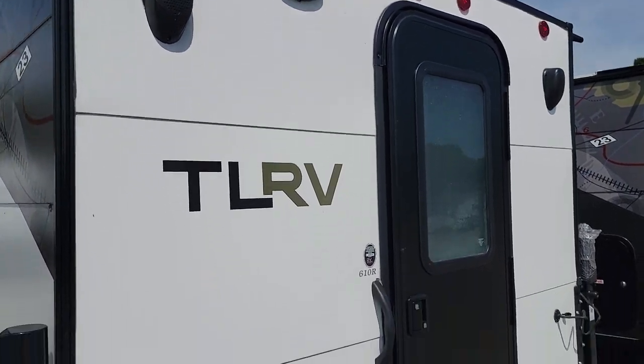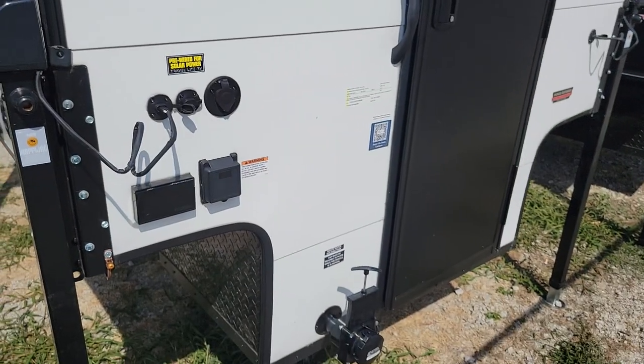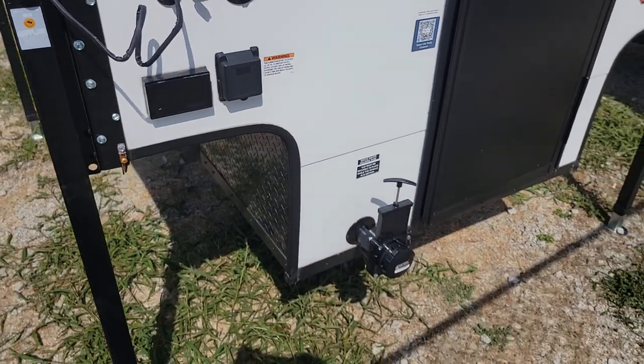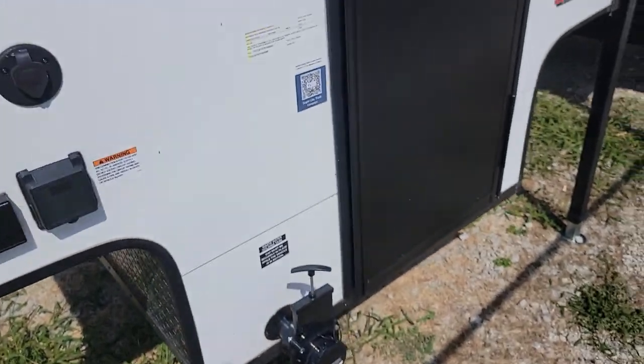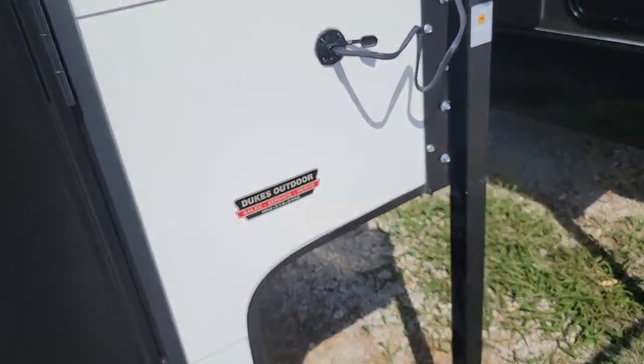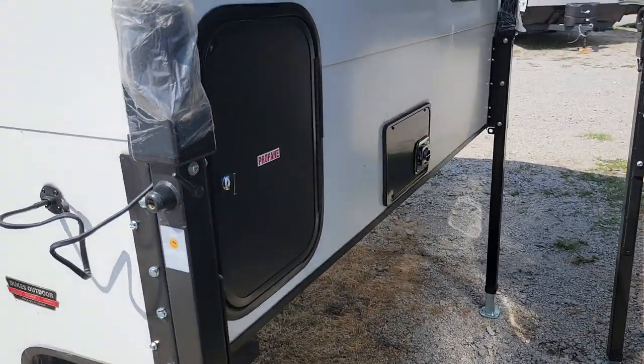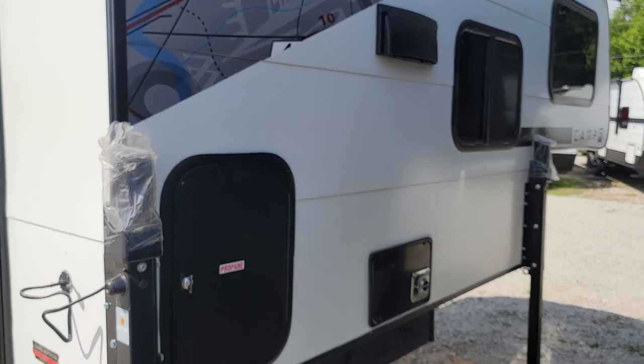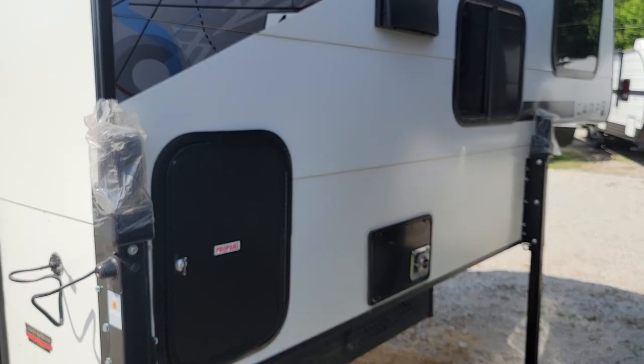Got your outside speakers, and of course got your satellite connection that's pre-wired for solar power. Got your gray water tank there, got your propane cover there, and your instant on-demand hot water heater.